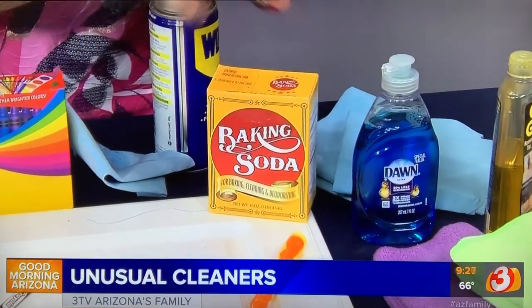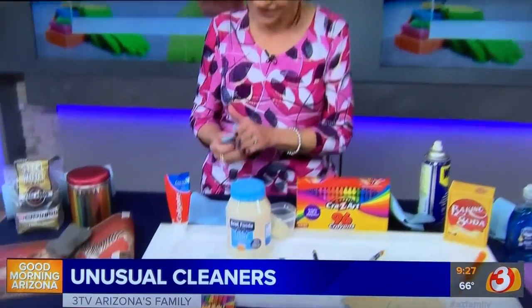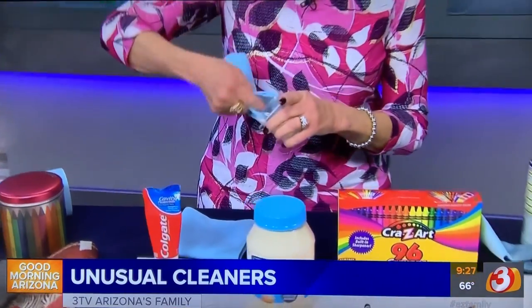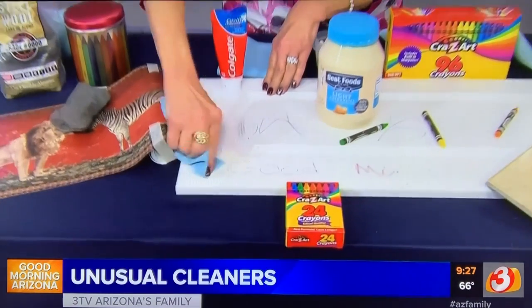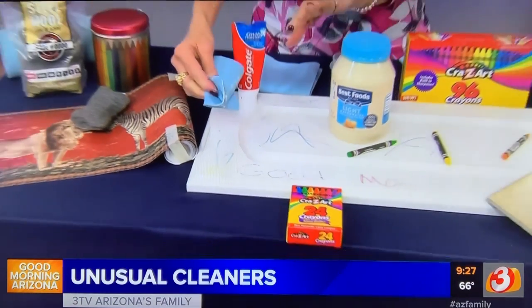For baking soda, just wet a cloth, put some baking soda on it, and rub gently. You can also try mayonnaise — full-fat mayonnaise works better than the light stuff, but sometimes light is all you have. Grab the mayonnaise and work it in, letting it sit for about 30 minutes to dissolve the grease, then come back and rub again.